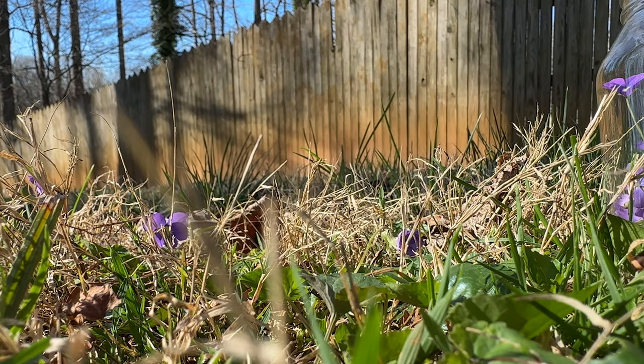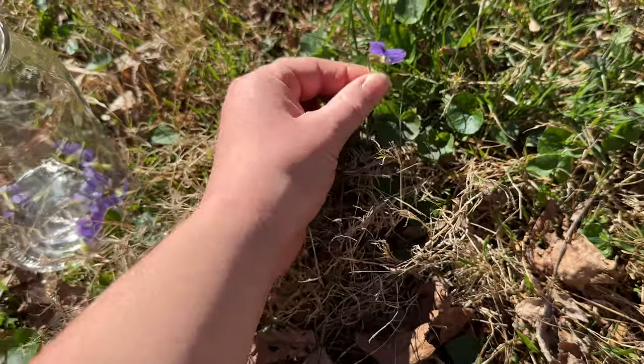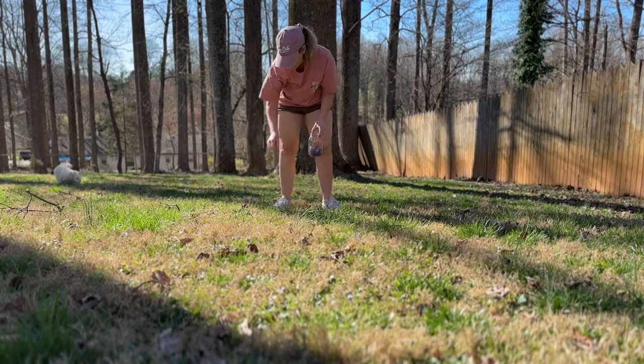Since it's spring now, the violets are starting to pop up in our backyard. So I thought I would make some violet lemonade. This is one of my favorite things to do in the springtime — I collect a bunch of violets, put them in a jar, and make lemonade out of it.